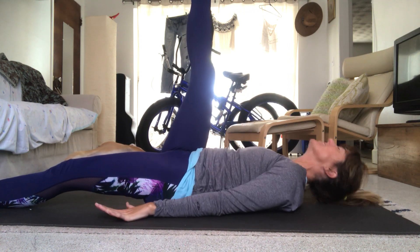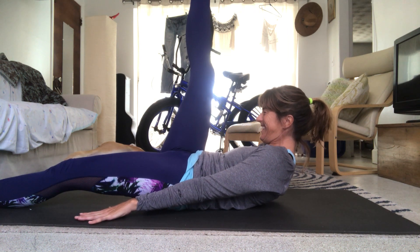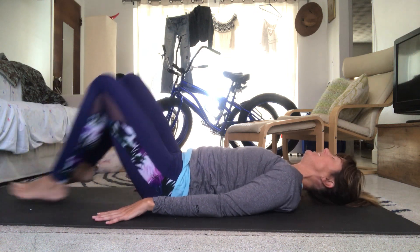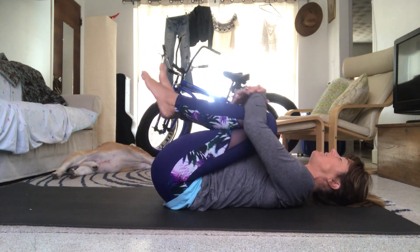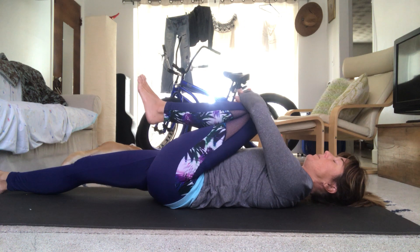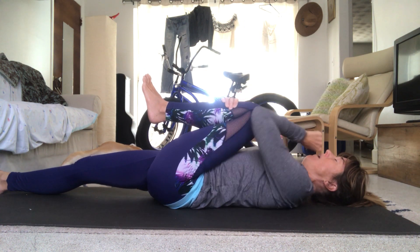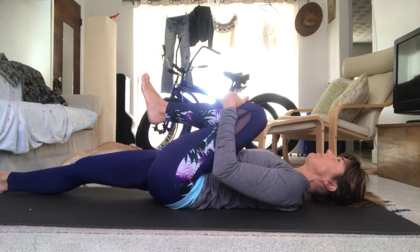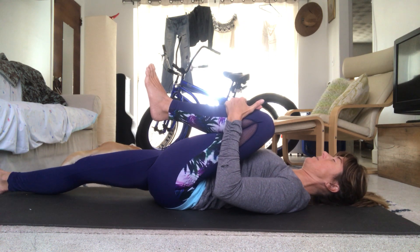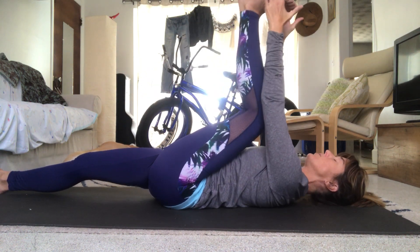Hug both knees towards your chest again, give them a little love. Keep the left knee and let the right leg come down to the mat — you can bend the right knee if you want to. Pull that left knee towards your sternum, towards the center of your body, and then pull the left knee towards the left armpit. Shoulders relaxed.